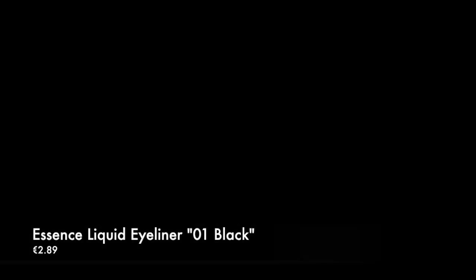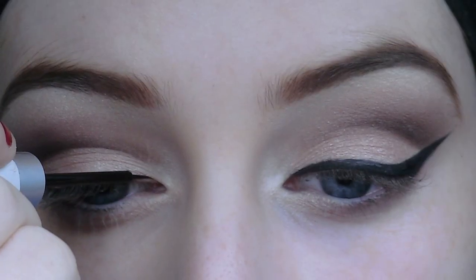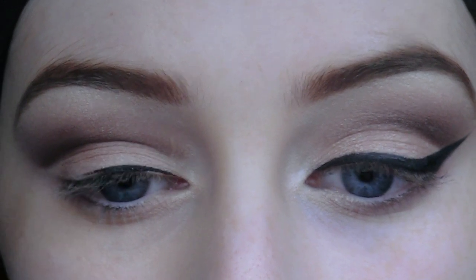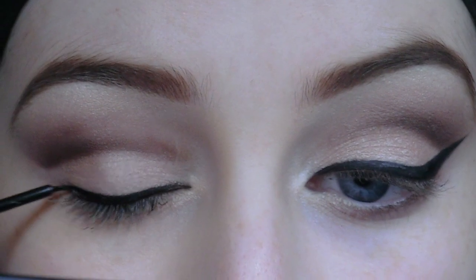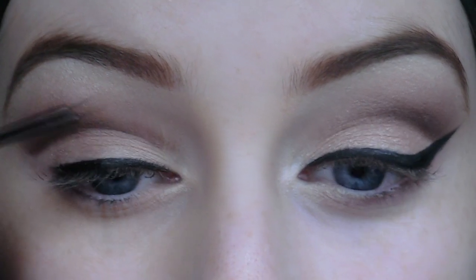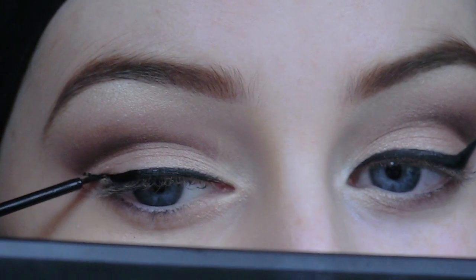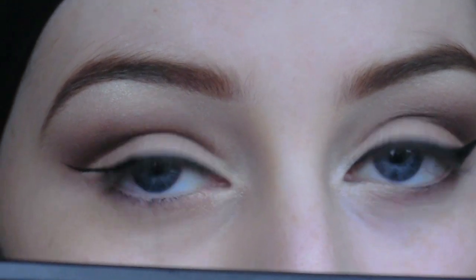Now with regard to eyeliner, if you're a beginner I'd use a felt tip eyeliner, or if you have a bit more experience I'd use a liquid liner. Liquid liners can sometimes be tricky to apply. I'm taking the liquid eyeliner — my one is actually an old one, Essence have changed their packaging since. All you have to do is create a cat eye effect, so just make sure you wing it out.